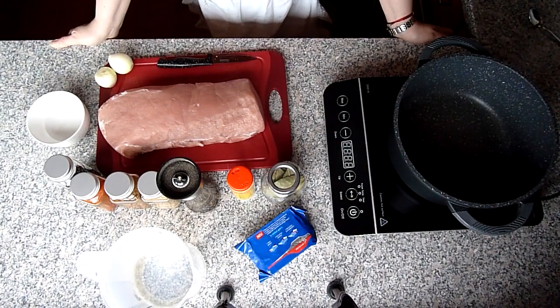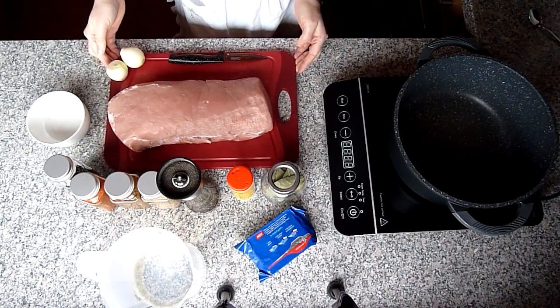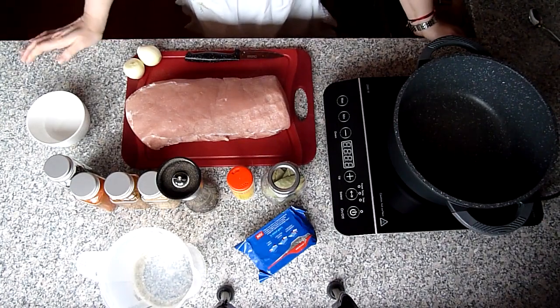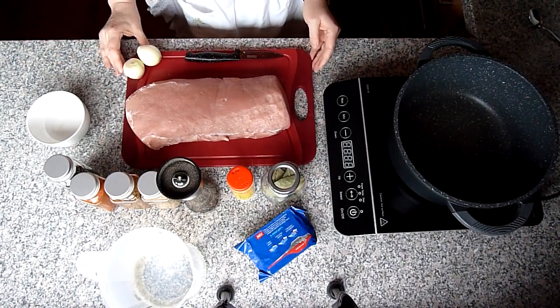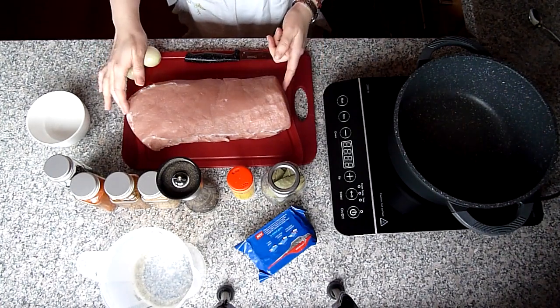Dieses Rezept habe ich von meiner Freundin bekommen. Es ist sehr, sehr lecker, wird sehr schnell zubereitet, ist sehr einfach und sagenhaft zart wird das Fleisch. Und für das Rezept brauchen wir Schweinefleisch.